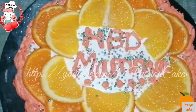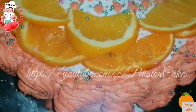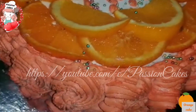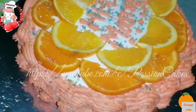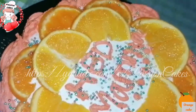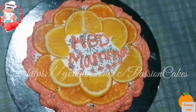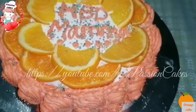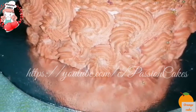You can add edible balls as decoration. Add orange slices on the side and on the top for decoration.